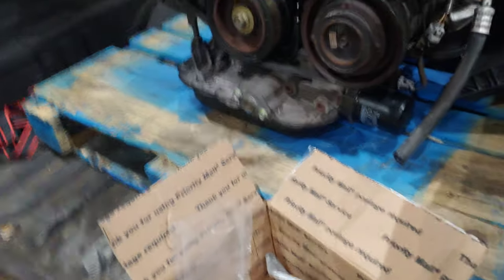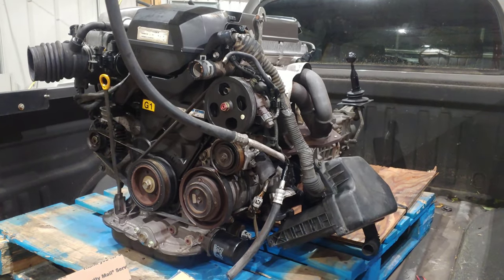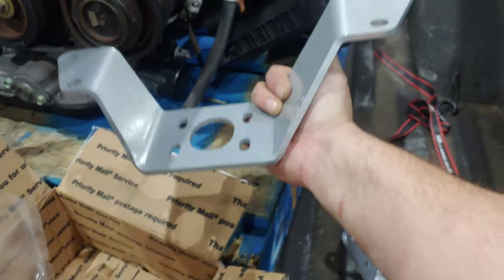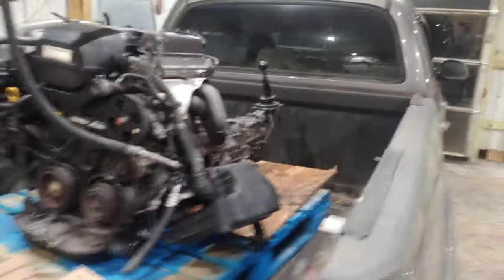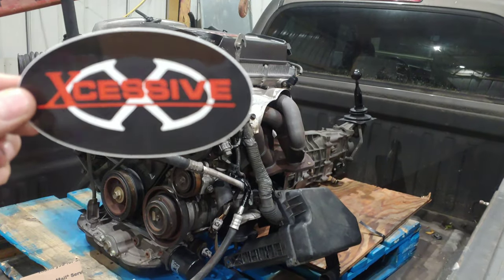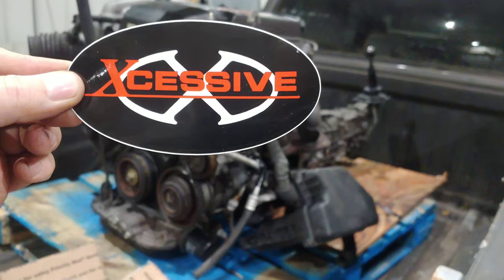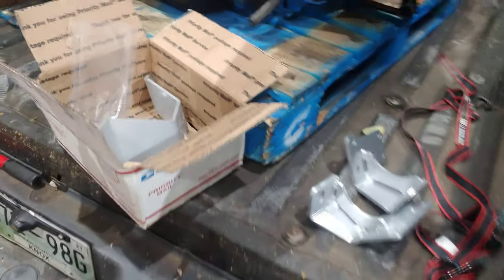These are the motor mounts — they bolt onto either side of the engine and bolt directly into the Corolla. This other part is the transmission mount, which bolts directly to the car too. So this thing should sit basically like it's factory. I got those parts — not a sponsor, but I'd love for them to be. I paid $180 and change plus shipping for the mounts and transmission mount, and it came with nice hardware.